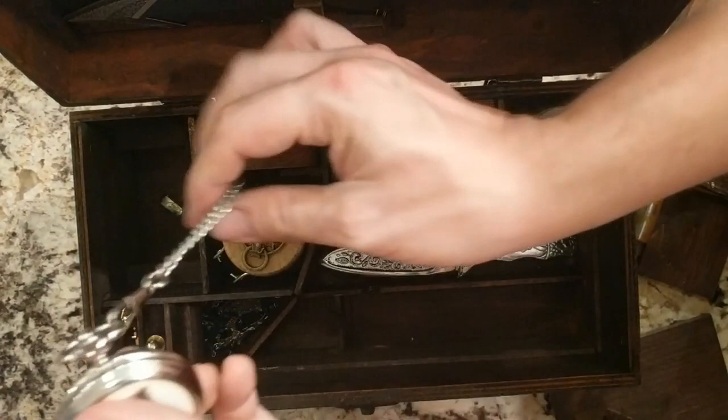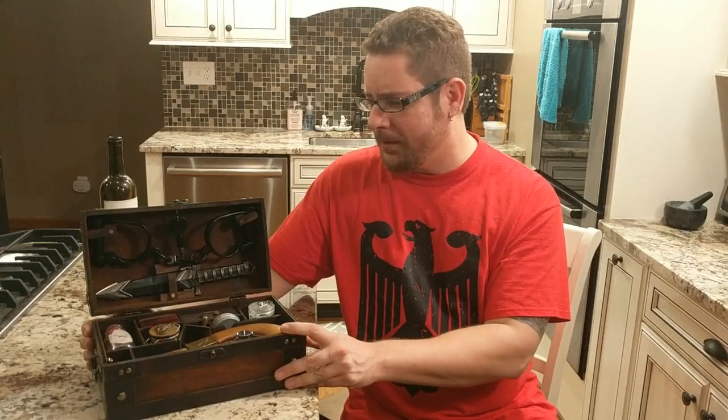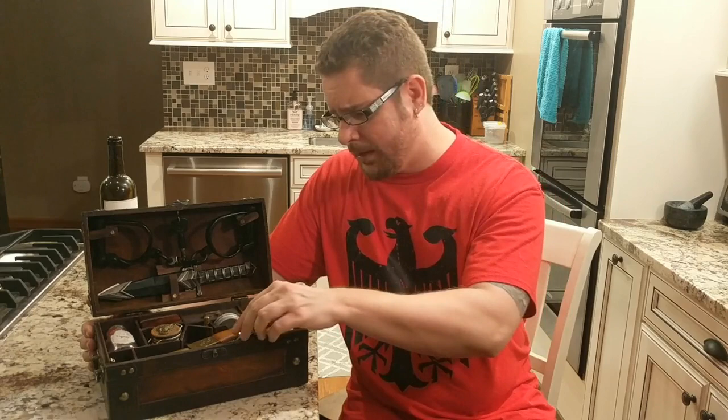And that pretty much concludes our werewolf hunters kit. Thanks for viewing. Mainly I do vampire hunters kits but once in a while I'll do one of these. Maybe I'll put a link in the description of where you can find this — it's for sale. Thanks for viewing.